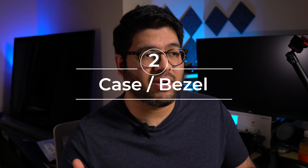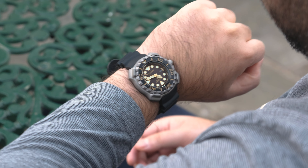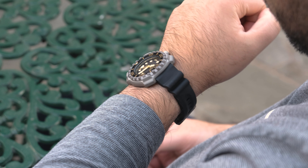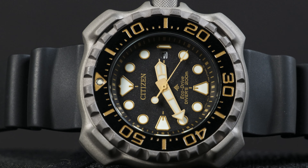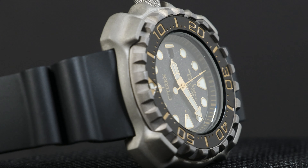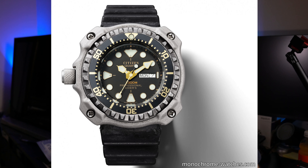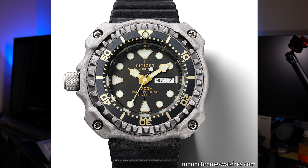It took me a long time to decide whether to talk about the dial first or the case and bezel first, because I have so much to say about both. I'm going with the case and bezel first because it's just wild and it's probably the main attraction. We've got a 46 millimeter Super Titanium case with Duratect hardening treatment for scratch resistance. The first thing you see is the wild shape — it's kind of a circular case with four case guards at the four corners, and this entire design is based off the 1982 Citizen watch that had the highest water resistance of any quartz watch at the time: 1300 meters.